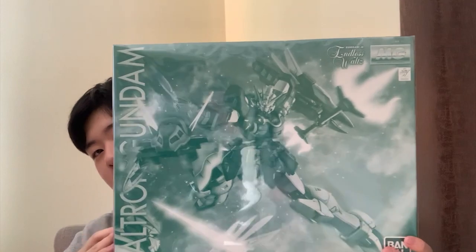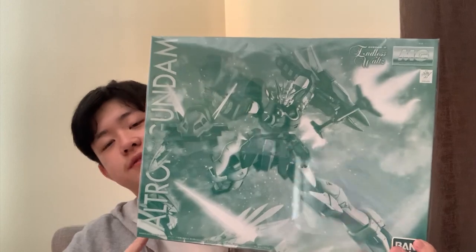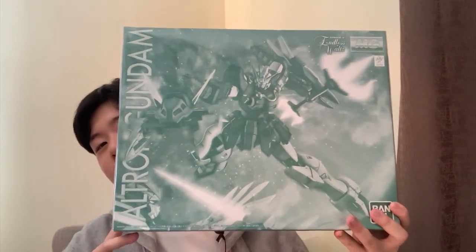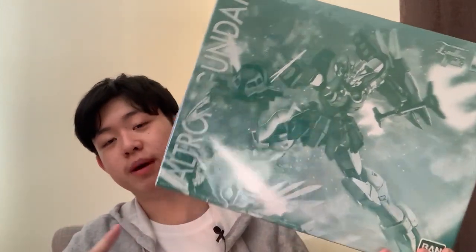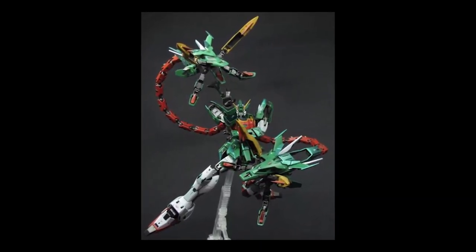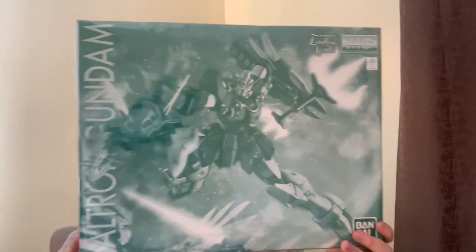Let's be honest — this Gunpla right here is not really that cheap. The seller is from Japan, and without shipping I think this thing costs like $200, so it's still pretty expensive. I know there's a Supernova version out there, but personally I'm not interested in buying it at all — the redesign is not my taste and I still like the Bandai version better. But anyway, this is still one of my favorite Gundam designs and I fulfilled my dream, so I will definitely make a review about this very soon.